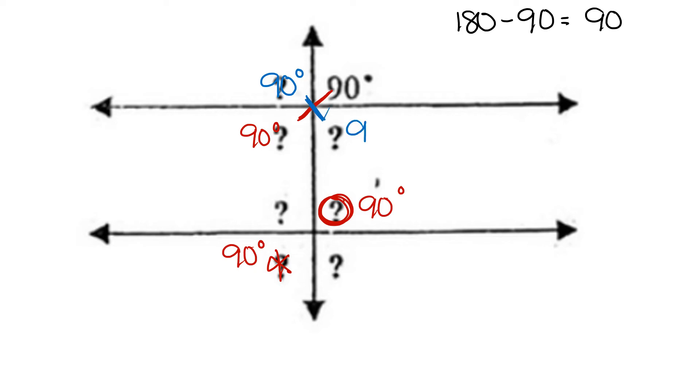Its vertical angle is 90 degrees, and that angle's corresponding angle is 90 degrees.